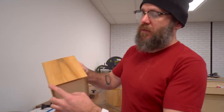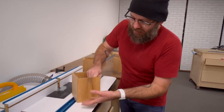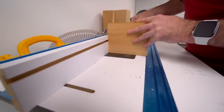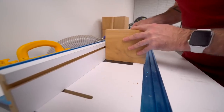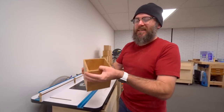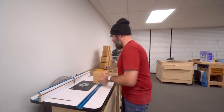Now I'm going to put a little chamfer on the bottom, and that's going to create a little shadow line to give it some space from the table it's going to sit on. Then I'm going to round over the top so there's not that very harsh edge — so it's more pleasant to touch.